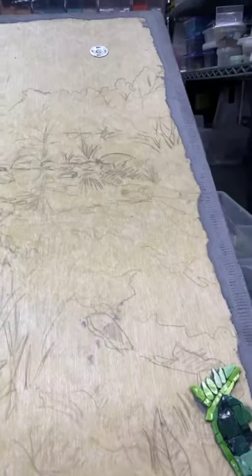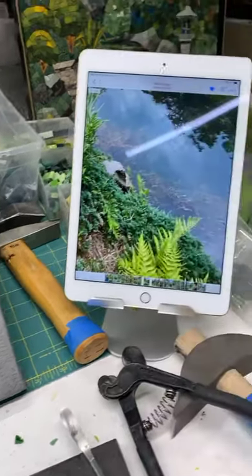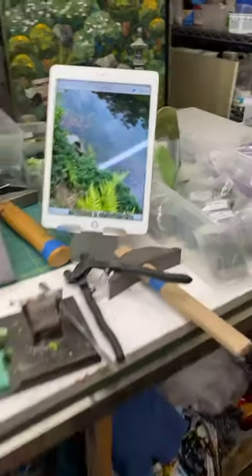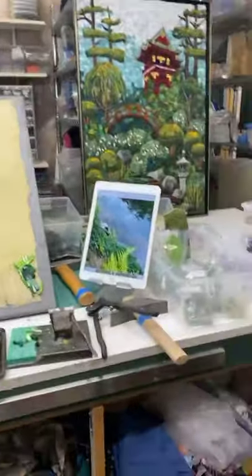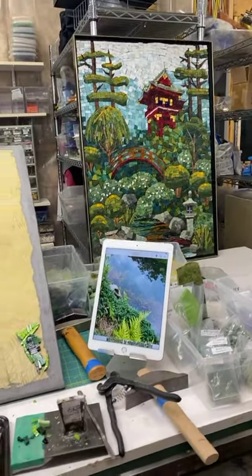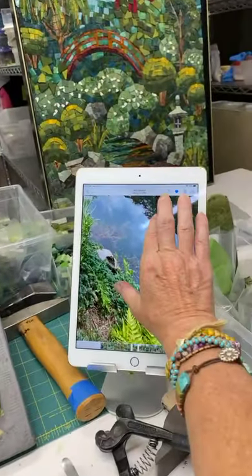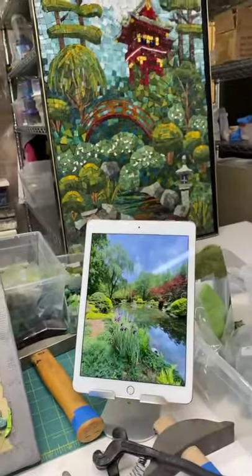Hi guys, this is Karen Sassim with Mosaic Mentoring, and I am working with Smalti today. I finally started the Asian Garden 2, and this is where I'm at, just to show you guys. I've got my Asian Garden 1 up there, and here's the picture — let me scroll out — there's the picture that I'm doing for the second one.